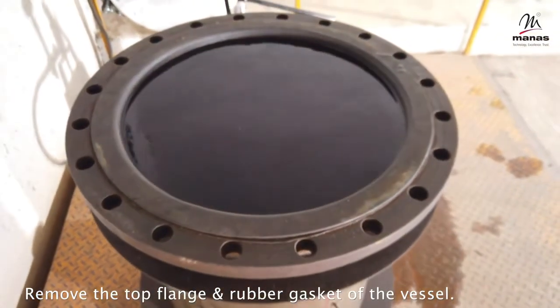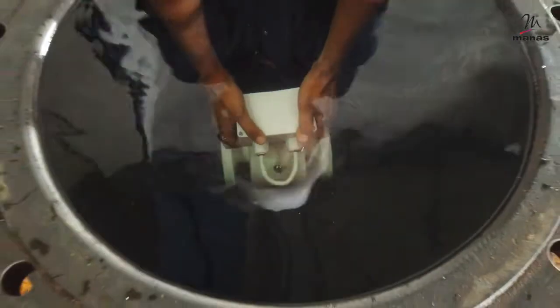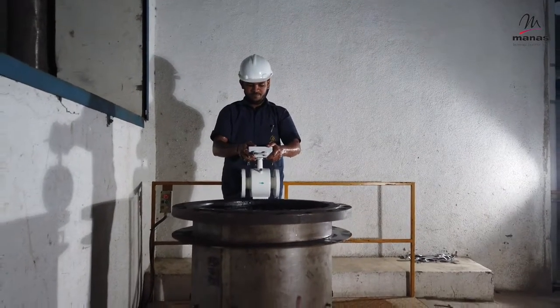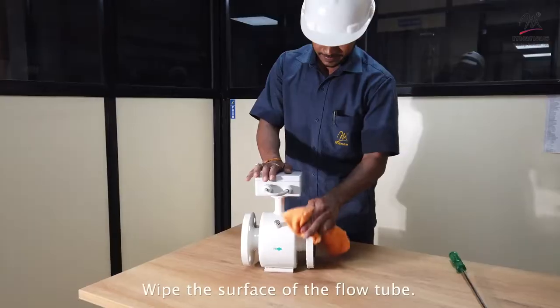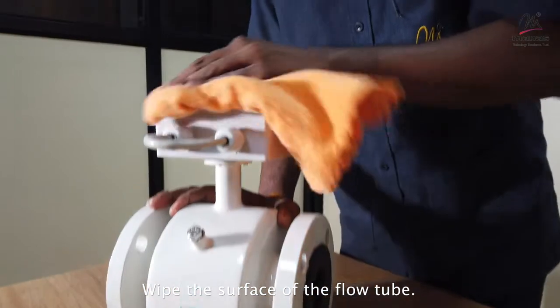Remove the top flange and rubber gasket of the vessel and take out the flow tube. Wipe the surface of the flow tube so that there is no trace of water left on any surface.